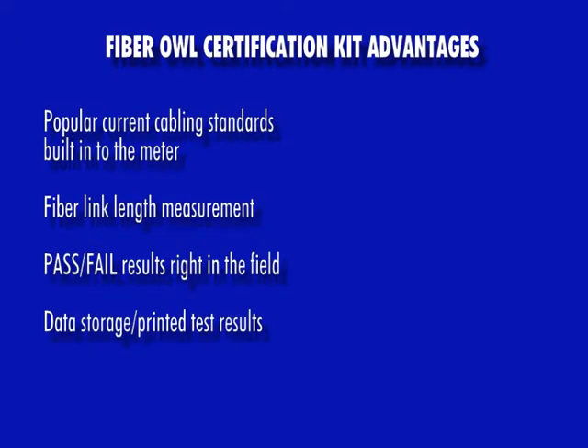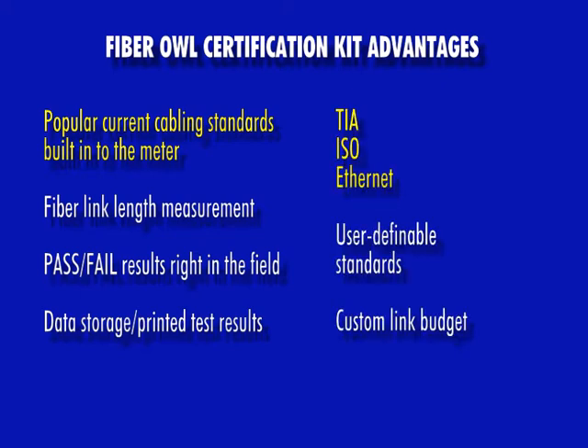FiberL4Bolt test kits offer four key advantages over test kits that do not offer fiber link certification. First, there are several popular current cabling standards built right in, including the TIA, ISO, and Ethernet standards. So no matter what current cabling standard your customer requests, you can certify their fiber links. The FiberL4Bolt can also be configured with user-definable standards, or users can enter their own custom link budget.